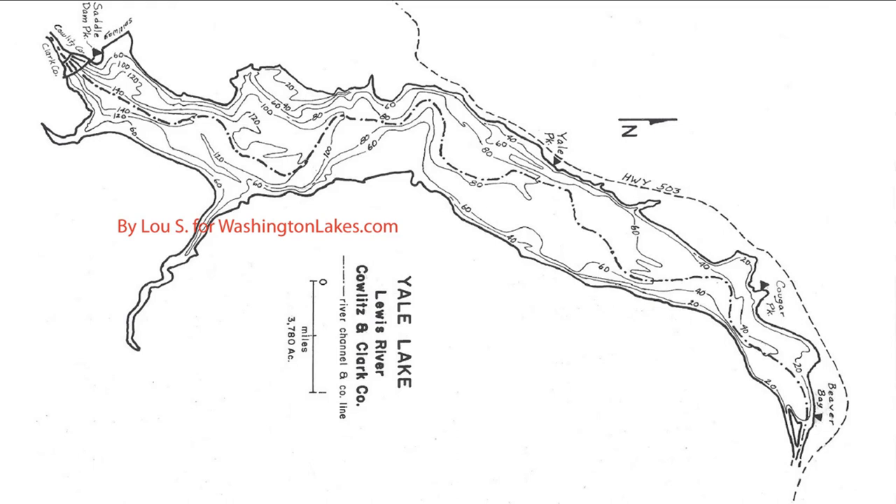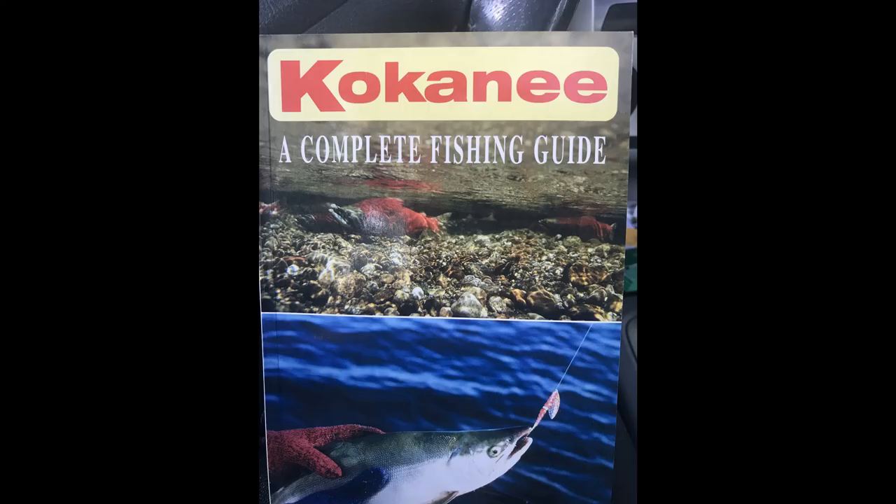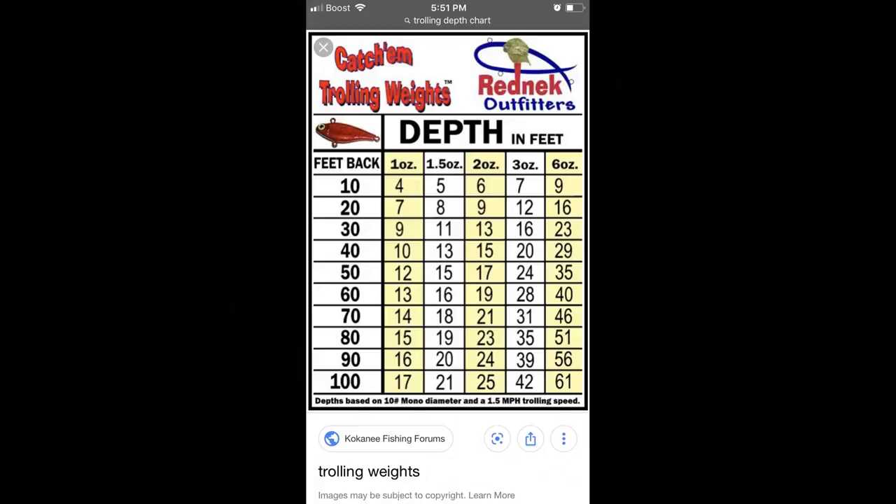Another thing: when you get to the lake, talk to people. To me that is the most important thing. While people are coming back to the docks to go home, talk to them — ask how many did you catch, how deep were you, where did you go? That right there is gold and will help you catch tons of fish.